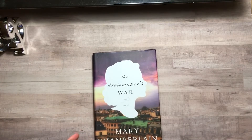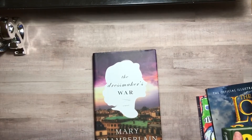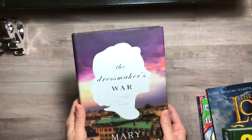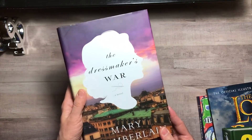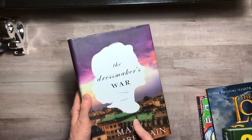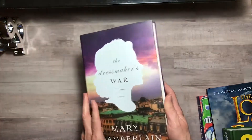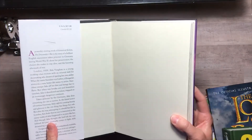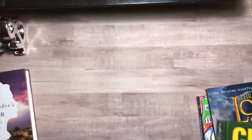Then I found some books — you're probably going to think some of these are crazy, and after I purchased them I was thinking the same thing. I bought The Dressmaker's War novel by Mary Chamberlain because I think they just turned this into a movie. For a dollar, that's a good deal when it's regularly $27.